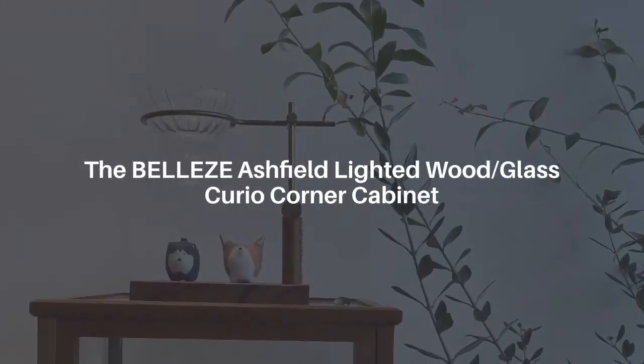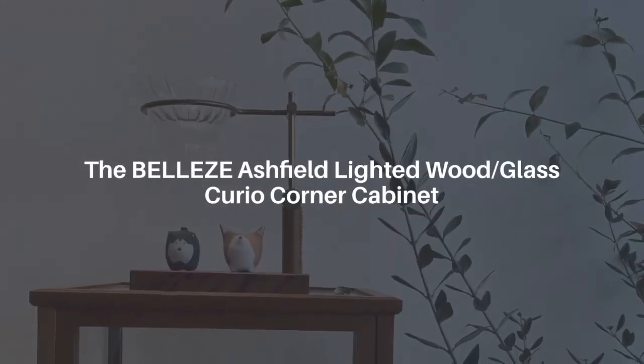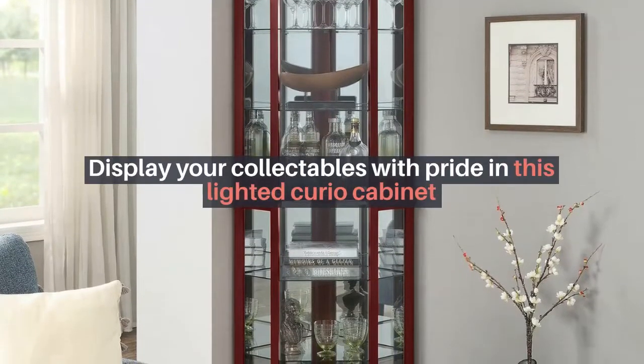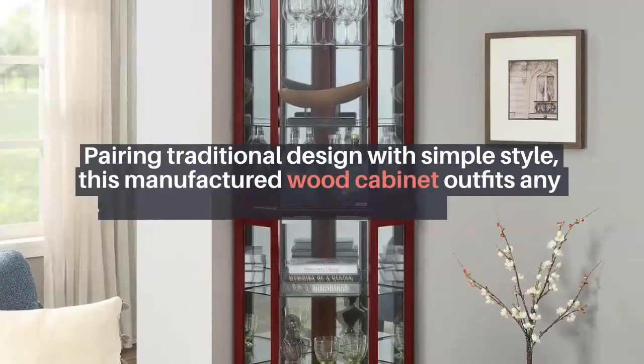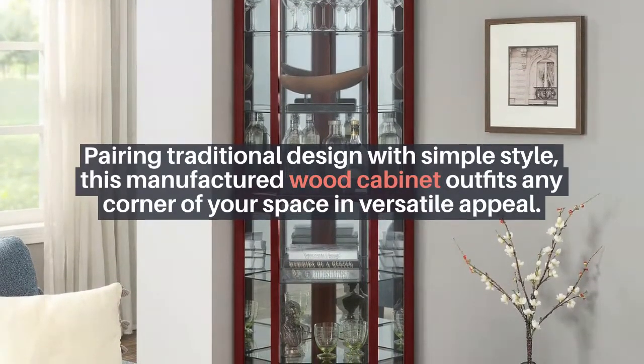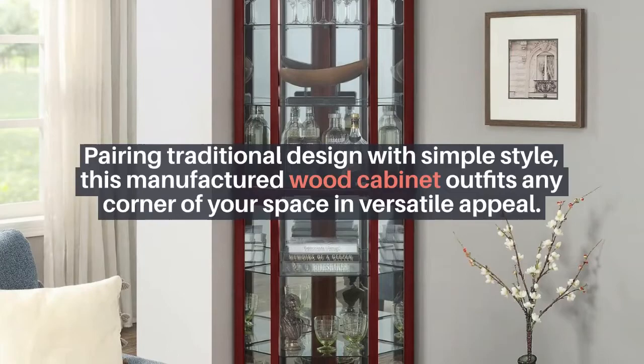The BELLEZE Ashfield Lighted Wood Glass Curio Corner Cabinet. Display your collectibles with pride in this lighted curio cabinet. Pairing traditional design with simple style, this manufactured wood cabinet outfits any corner of your space in versatile appeal.